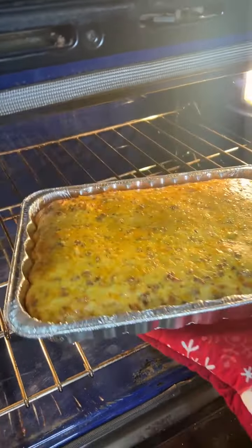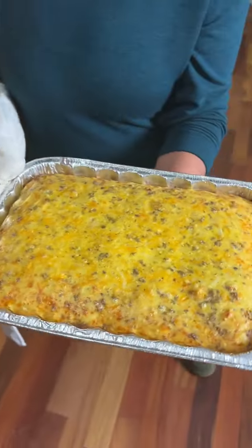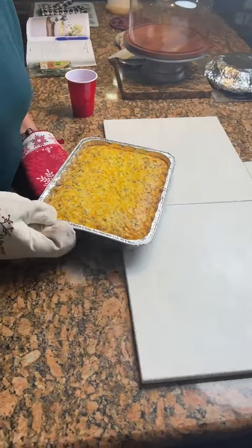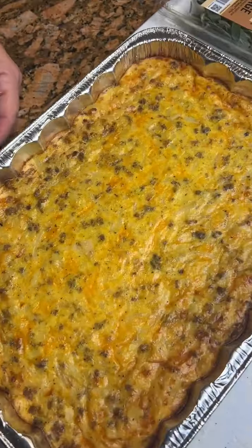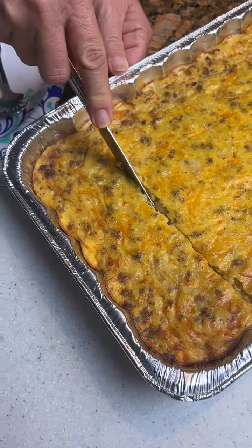Oh, look at our breakfast casserole! It looks really good. Oh, look how the cheese has a different little orange color right here. It looks so good. All right, let's try it. Dang, we got them thick boy pieces!